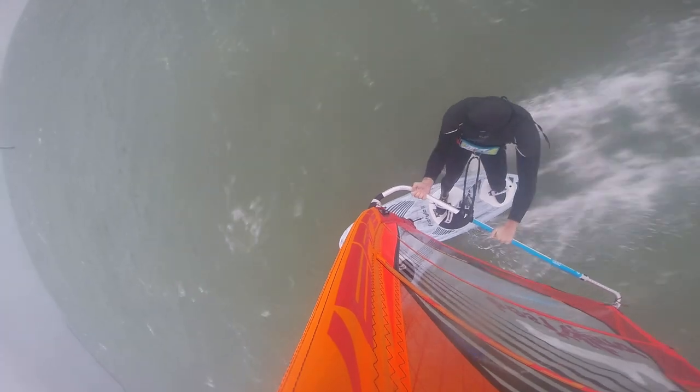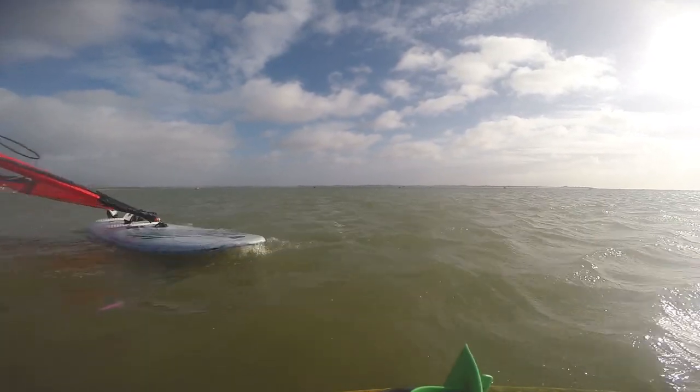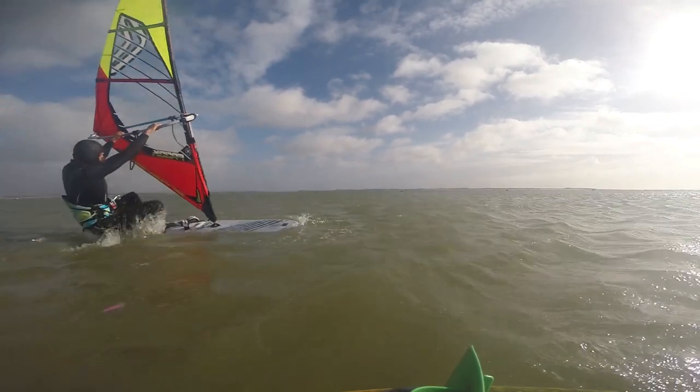Number two: it's not a freestyle wave board. If you're looking for a board that's more suited to freestyle wave, it's not the best choice — because of its sharp rails, trying to turn on the face of a wave is pretty challenging.